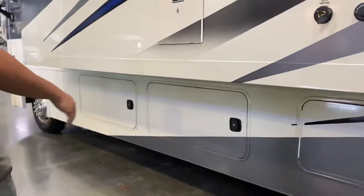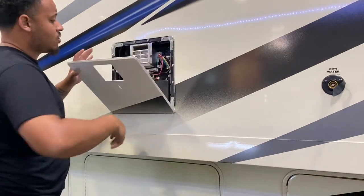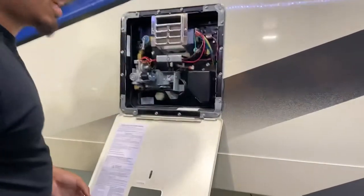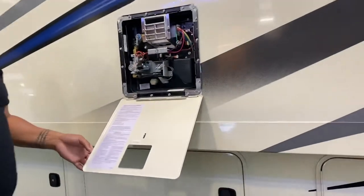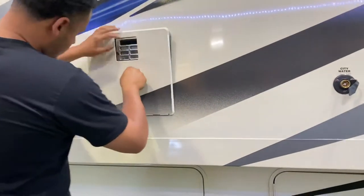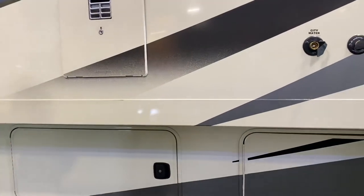This is your water heater — you can access it from the outside. It holds 6 gallons and runs off both propane and electricity. I'll show you on the inside how to turn it on and off.